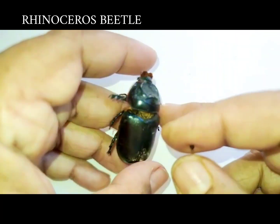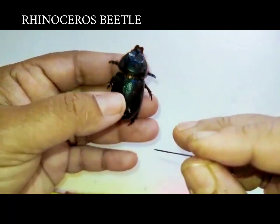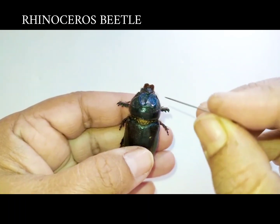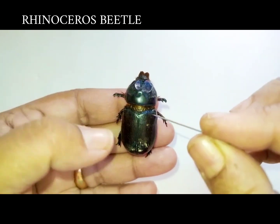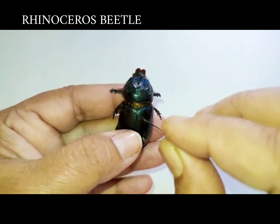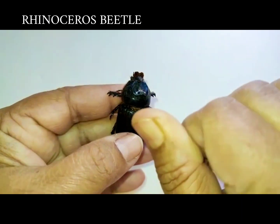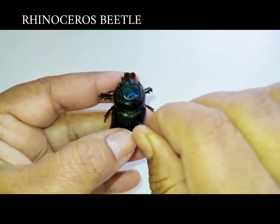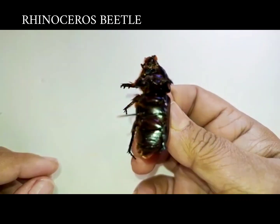This insect is called the rhinoceros beetle because it has a horn like that of a rhinoceros. It has a very thick exoskeleton, with right and left sides called the elytra. The pin is inserted on the right elytra of the beetle.